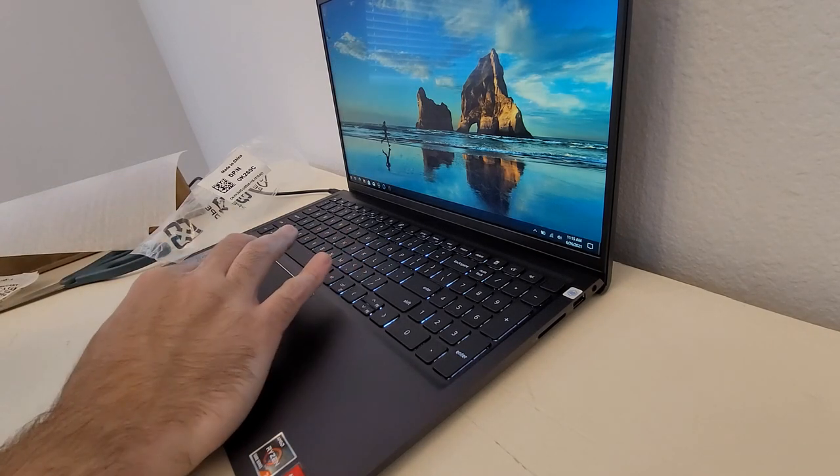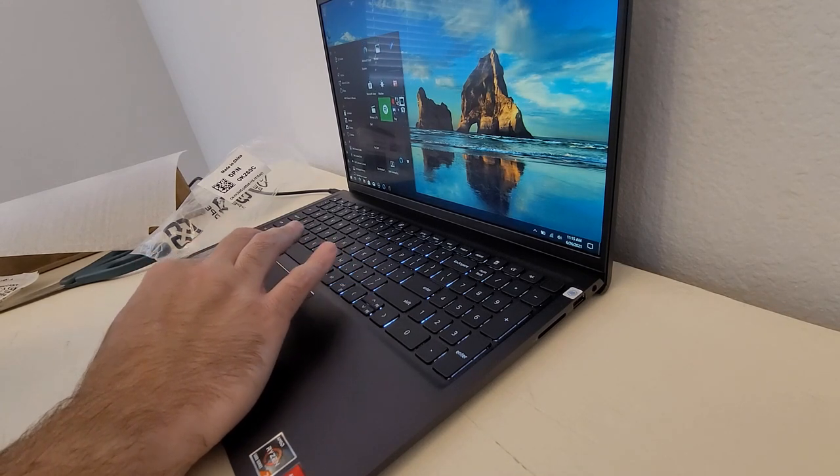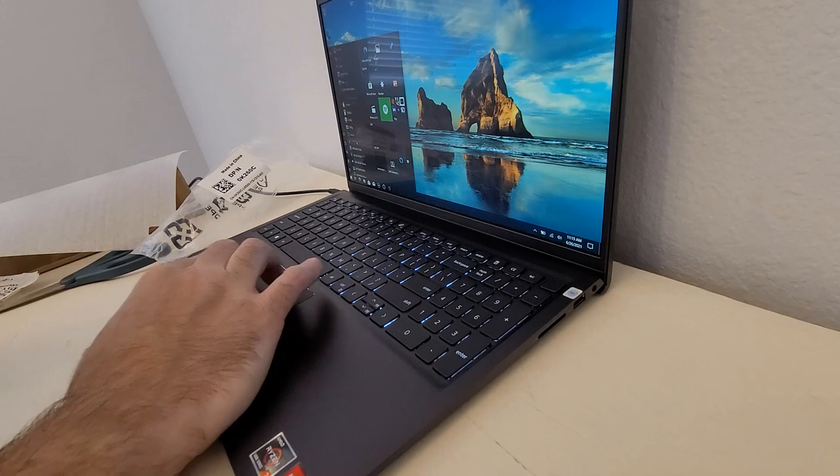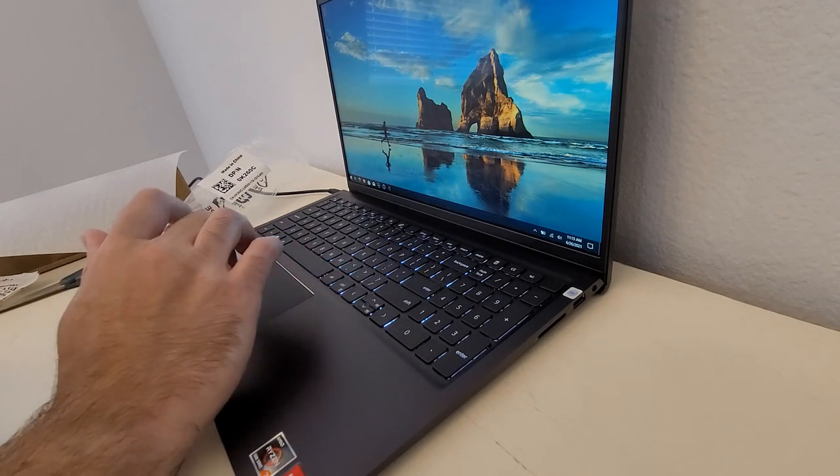At $510 to $560 after tax, this is a great deal so far. It's super snappy. I can run some benchmarks, but I can tell you right now — so far, so good. The biggest issue is the screen.